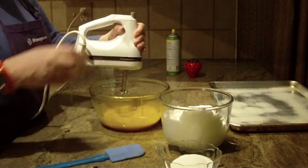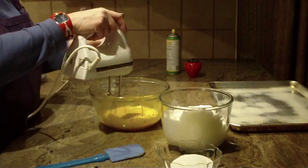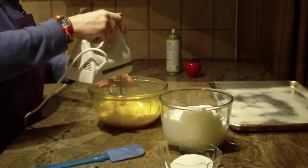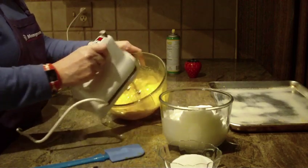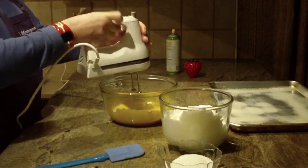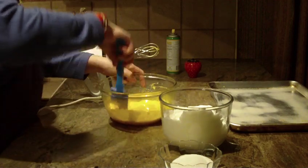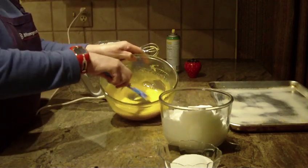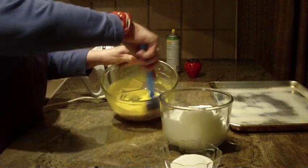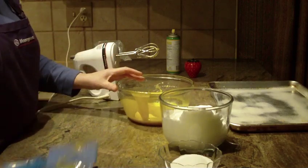Five minutes is a bit of time to wait, but these cookies are well worth the effort. Do try beating them at least for five minutes to really have the cookie come out the way that you really want them to.